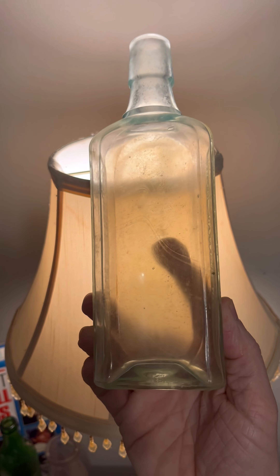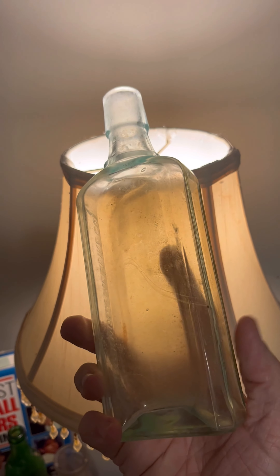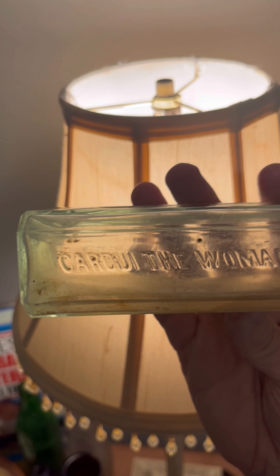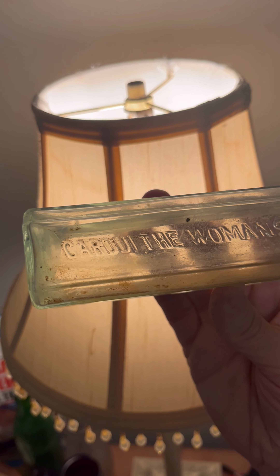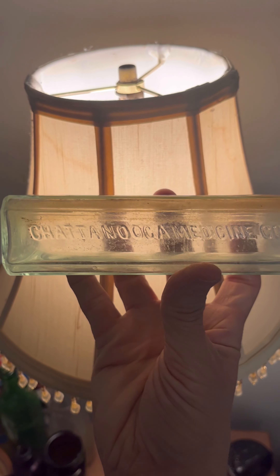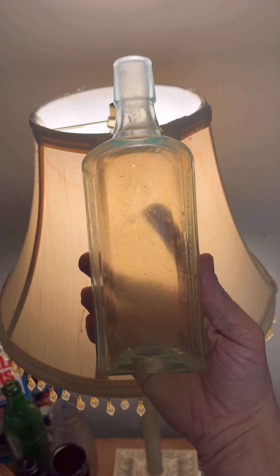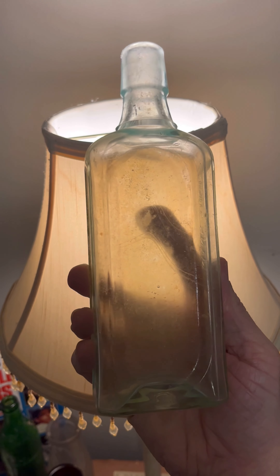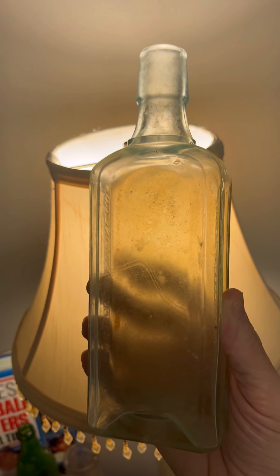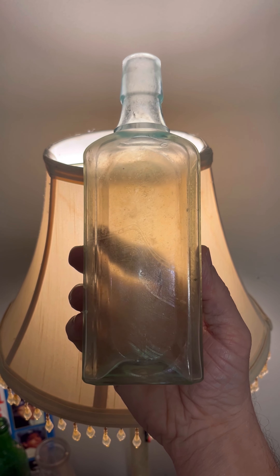Here is another aqua bottle. It still has some staining in it and needs soaking. It's a tonic bottle — a woman's tonic bottle. Specifically it says woman's tonic. Carloo, the women's tonic, out of Chattanooga, Tennessee — The Chattanooga Medicine Company. Pretty nice tonic bottle. Again, needs a little soaking for the inside, a little rust still in there. But there is the woman's tonic with the Chattanooga Medicine Company.